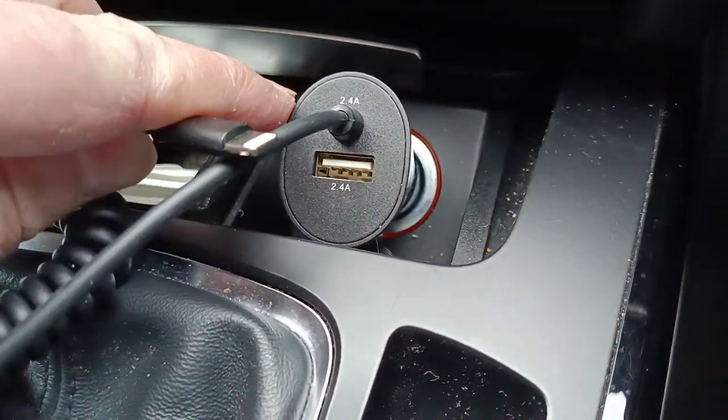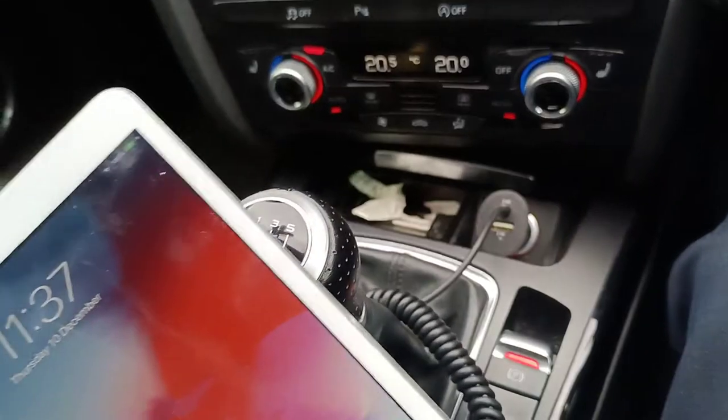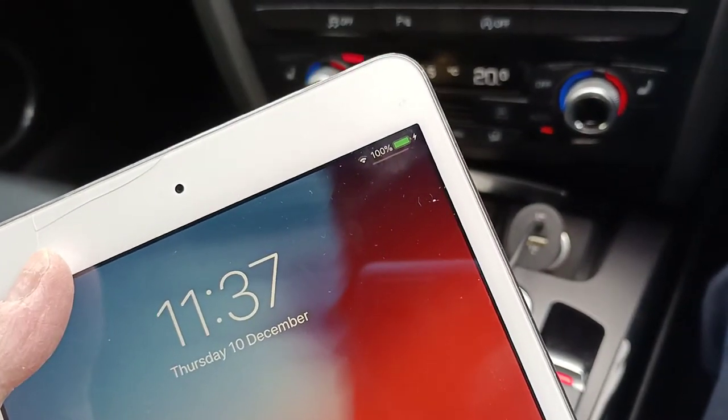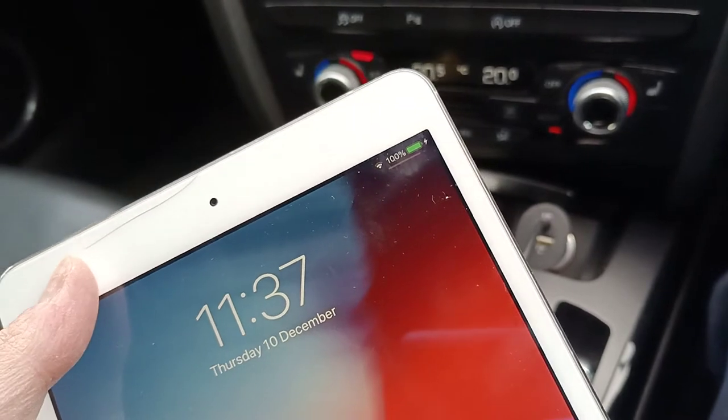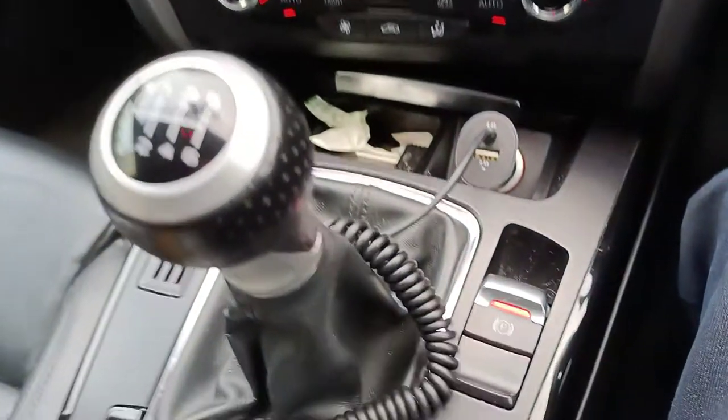I haven't got an iPhone with me right now, however I do have an iPad. Just to prove that it's charging, you can see here we've got the little charging symbol on the iPad. You may have to turn on the ignition in your car to get it to start charging.